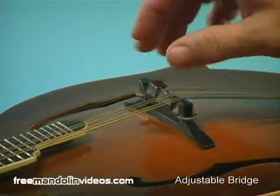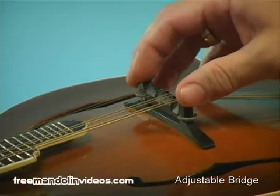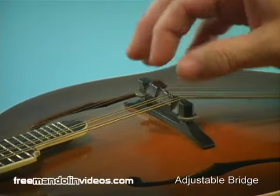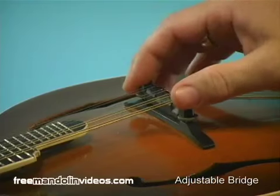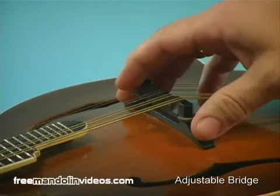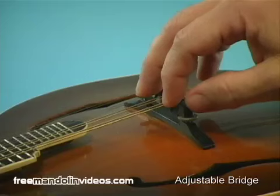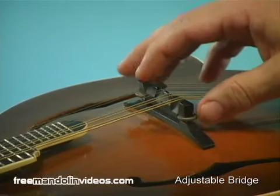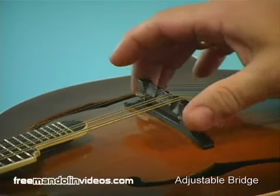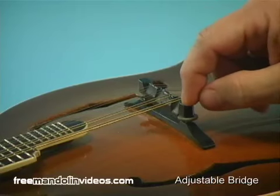Sometimes you can run them down so low that you just can't go any lower — in that case you would have to do a little sanding on the bottom of the bridge. You can also raise it up only until you run out of screw and it'll fall off. The nice thing about these is that as humidity changes affect the mandolin, or as time takes its toll, the action may change and you'll be able to adjust accordingly. As your playing ability improves you may find you want to raise the action slightly to get a louder tone.